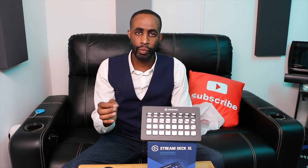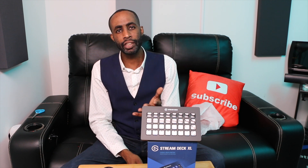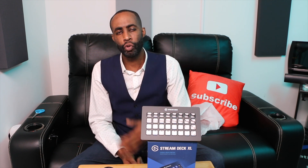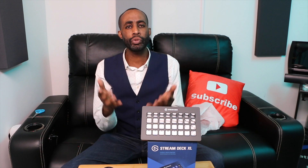Gamers and podcasters have been using this tool to set up their platform for one control integration for everything they need. I'm going to be starting a Patreon channel because the YouTube platform has been a little limiting for some stuff I want to show you guys. You've asked for very specific stuff I can't really show here, but I'm going to do that there. I'll give you details in the next coming videos.